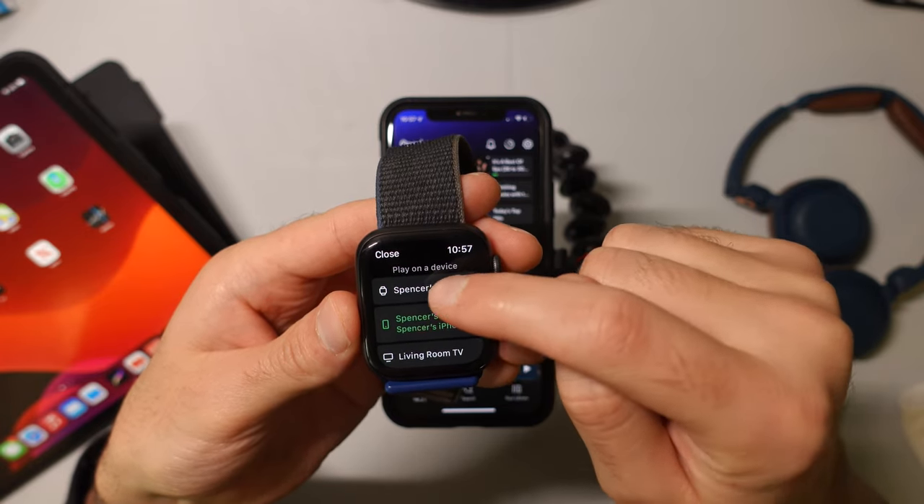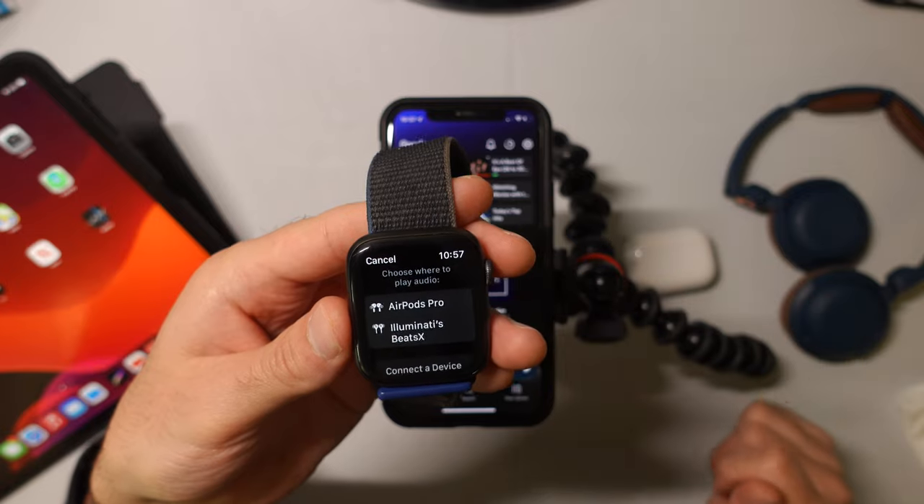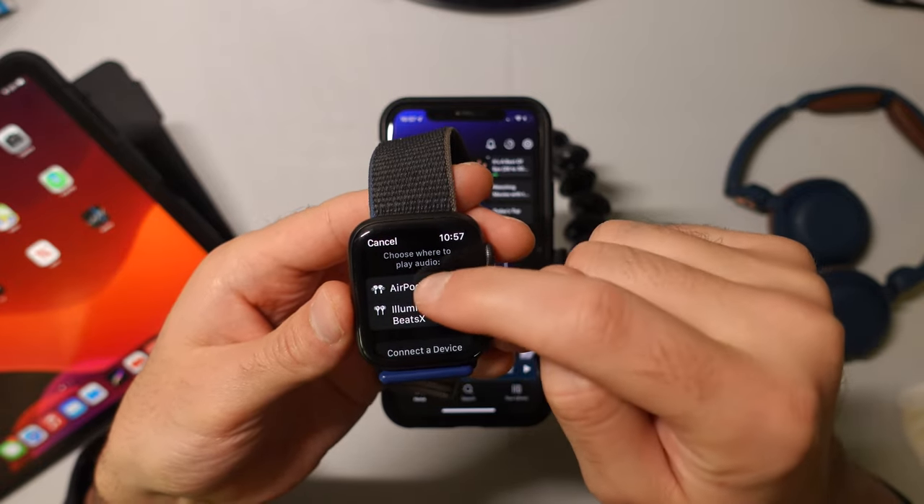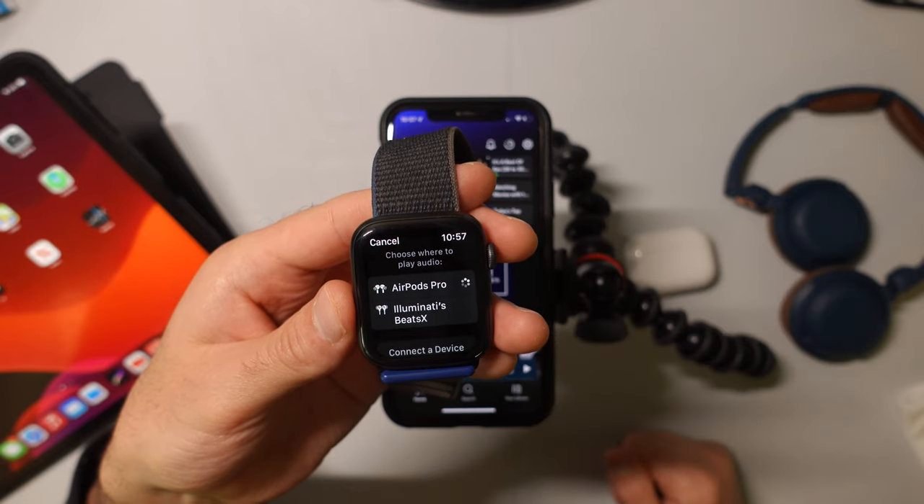Right now it's connected to the phone. If I select Spencer's Apple Watch, it prompts me — where do you want to listen? And I can go ahead and select AirPods Pro.